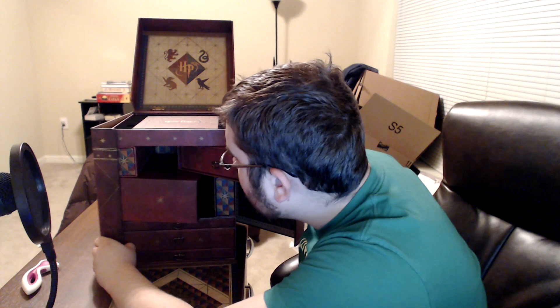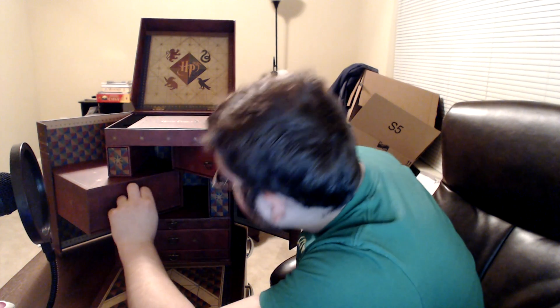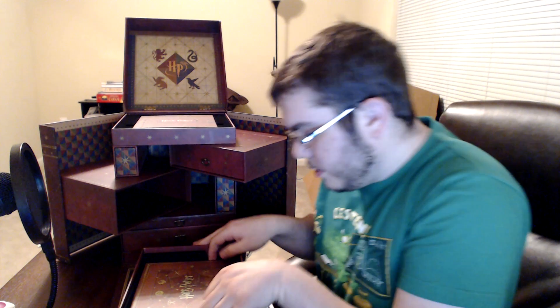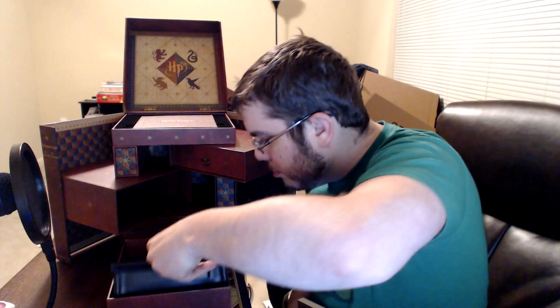That's the first tier here. Second tier pops out — there's another drawer. We have year four, The Goblet of Fire; year five, The Order of the Phoenix; and year six, The Half-Blood Prince.